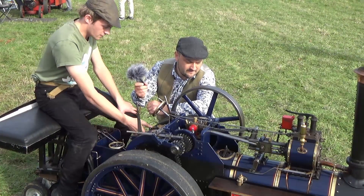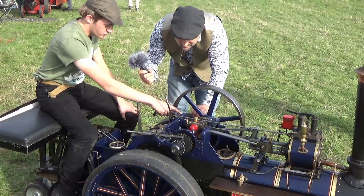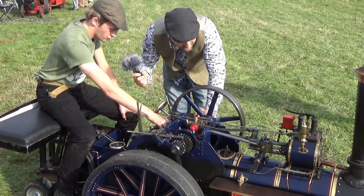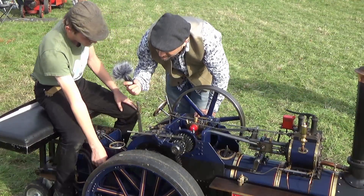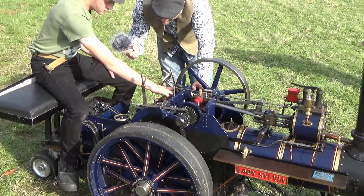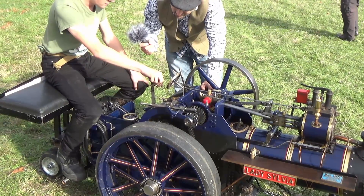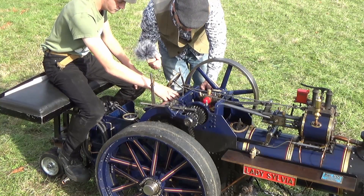Here you've got the water pump, which connects to the motion — so as the engine's turning round it pumps water into the boiler from the tank in the tender. You've also got these valves here which operate the injector, which is down on this side. You turn this lever and that injects water using steam into the boiler from the tender.